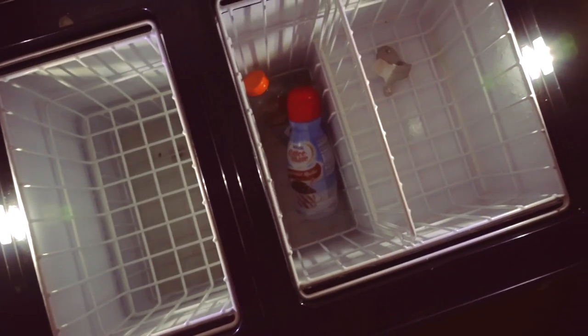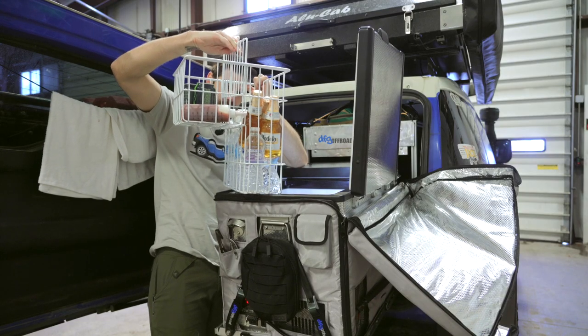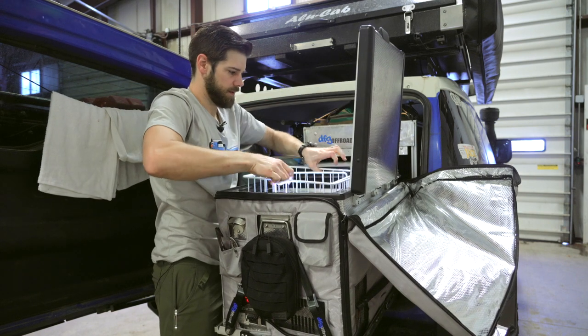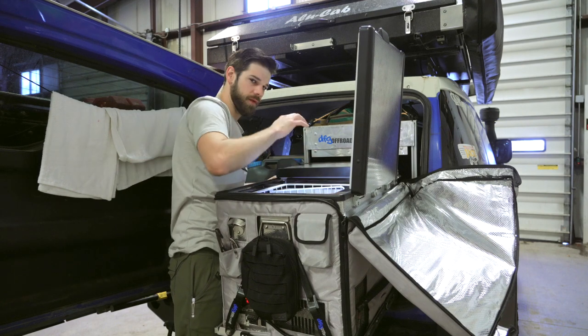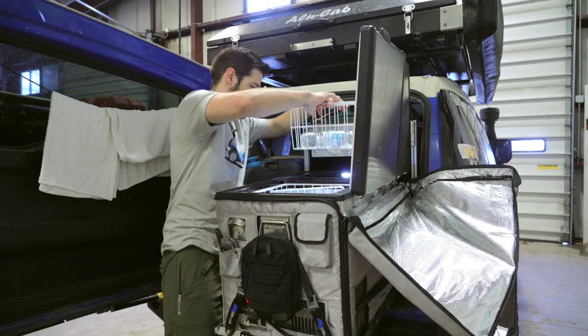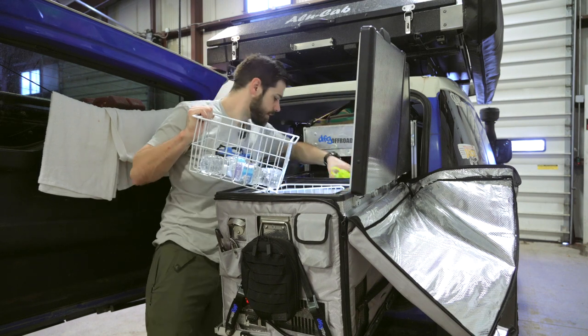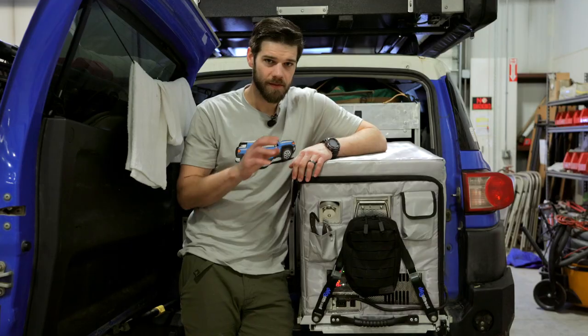This thing has drains in the bottom. The inside has a divider system that slides out, which is nice for dividing up food or drinks. The freezer side is a double basket system where they stack on top of each other — it's all removable so you can run it however you want. There are two stacking baskets plus a bottom one, and a drain on that side as well.